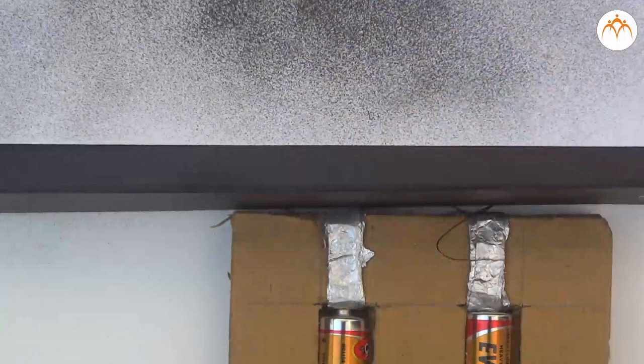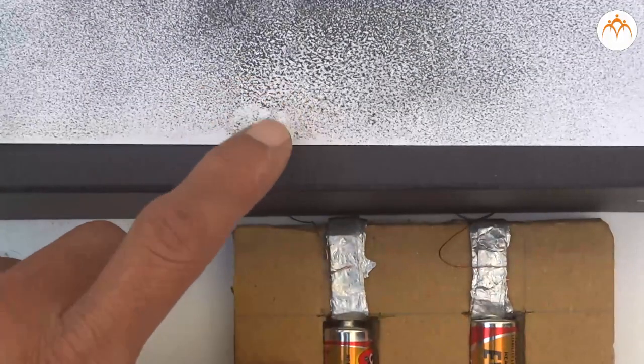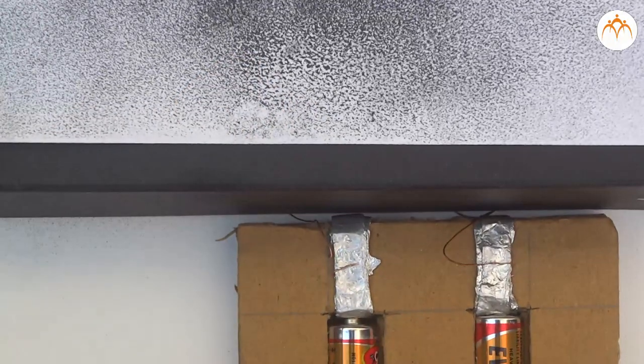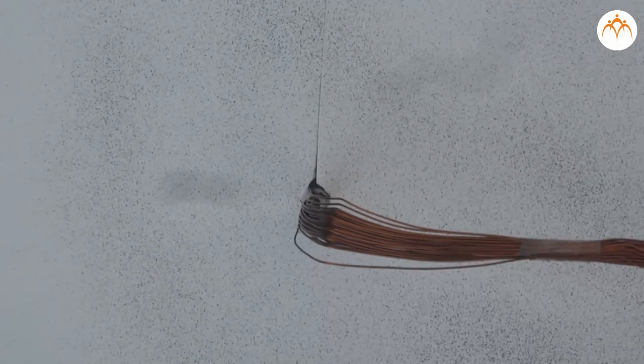Connect both ends of the coil to the battery and switch on the electric current. Keep flicking your fingers gently on the cardboard and observe the arrangement of the iron filings. Gradually increase the current in the circuit and observe what changes occur in the arrangement of the iron filings.